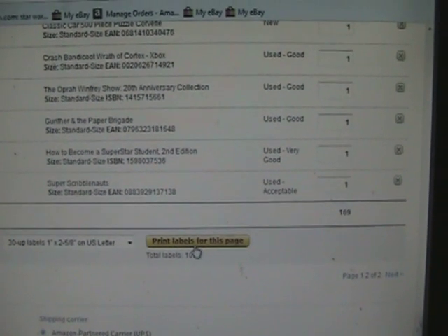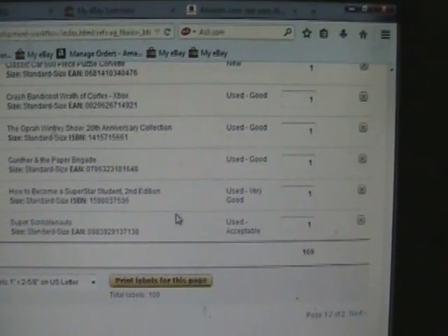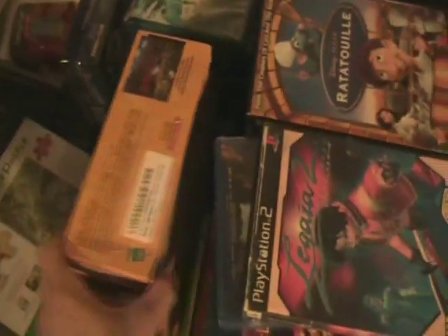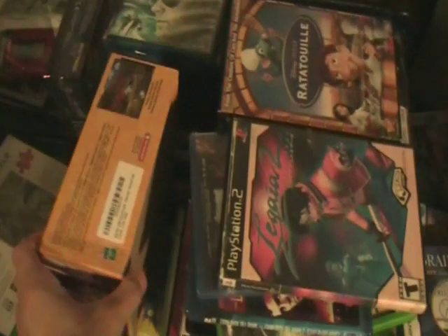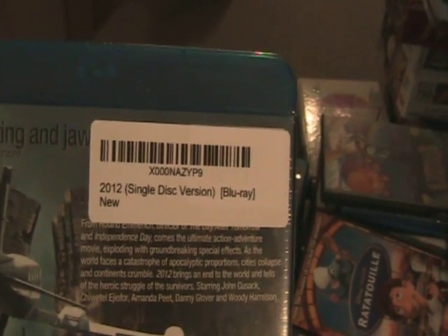It's going to open up a PDF file, saves it, and then you just print it out. What I'm using is Avery labels — you can buy these in sheets of 30, peel them off, and stick them right on the item. It'll tell you the name of the item and the condition, so you know you're putting it on the right one. There are different ways to do this depending on your printer, but that's the way I do it.